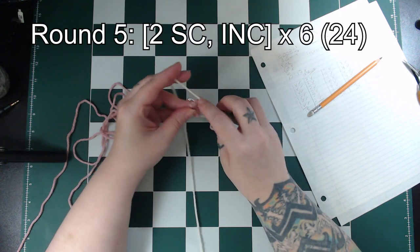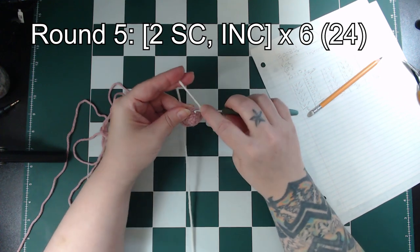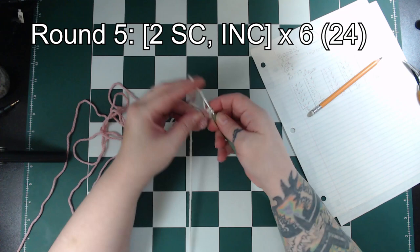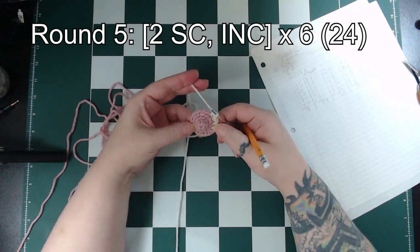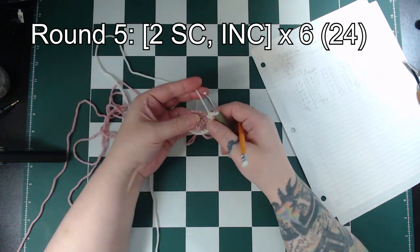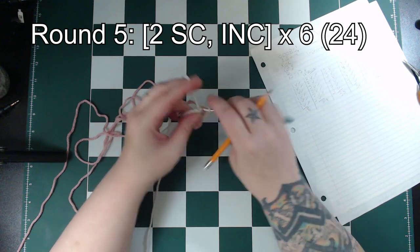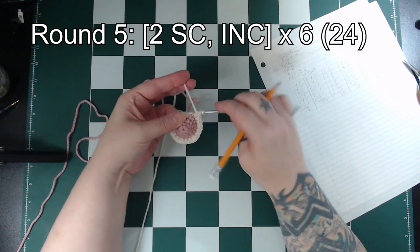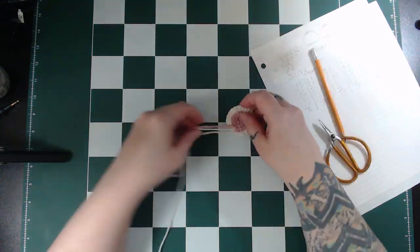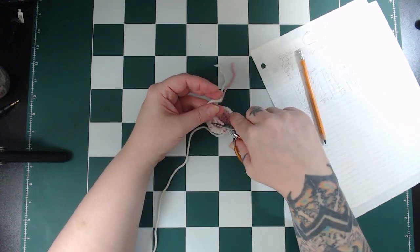The next round is single crochet in the next 2 stitches and then increase in the third. Repeat that 6 times around and that will give us 24 stitches in total. At the end of this round I like to secure both tails with a knot and cut off the extra bit.